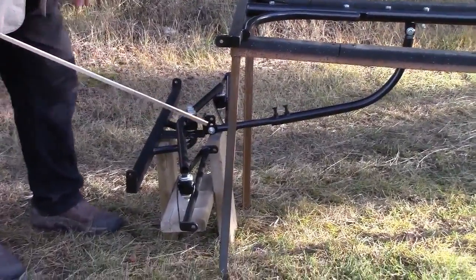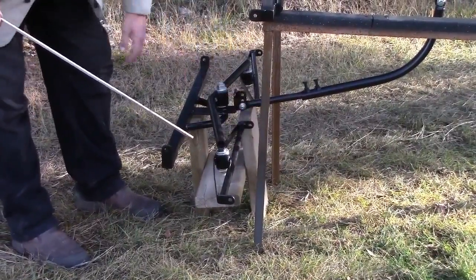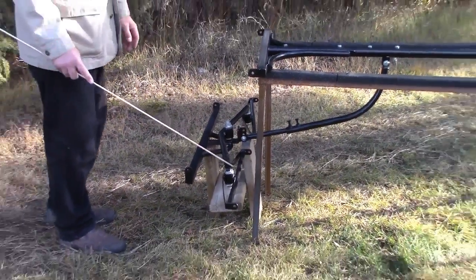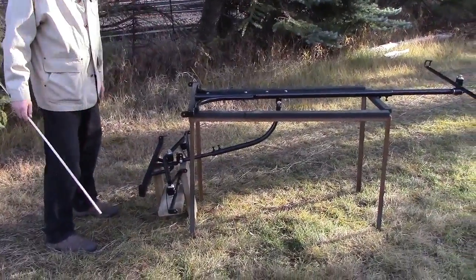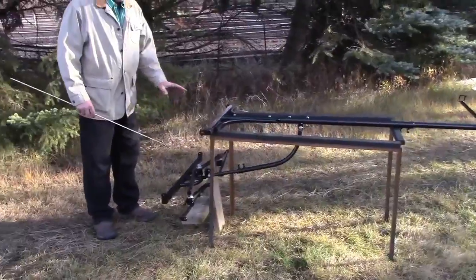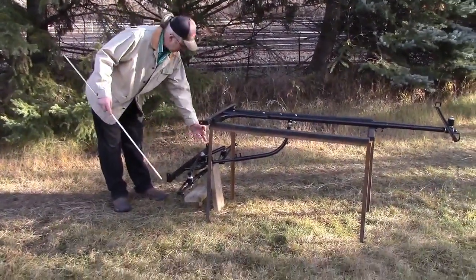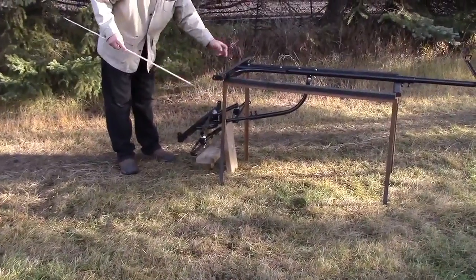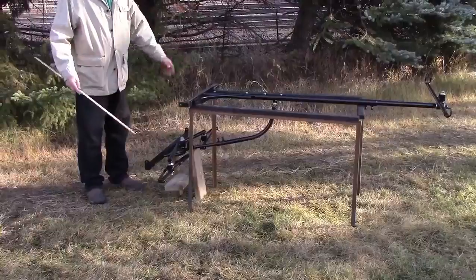There are bearings in all these pivot points — there's no slop, no bang, and they're nice and quiet. The only thing that makes noise on this setup is a carabiner fastener to hook your trace ends on. It's a quiet, strong setup that I think will work really well. And it's four bolts to take it off — two here, two here — you can take this whole setup off, put your shaft system on, and away you go.